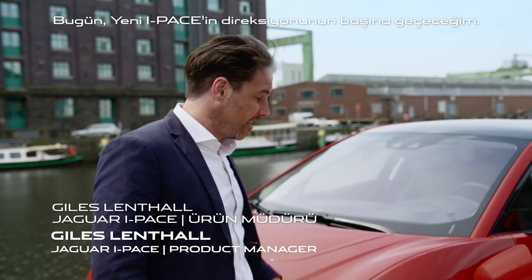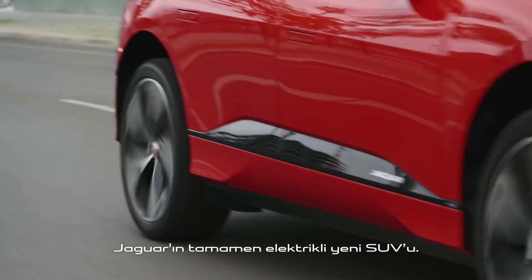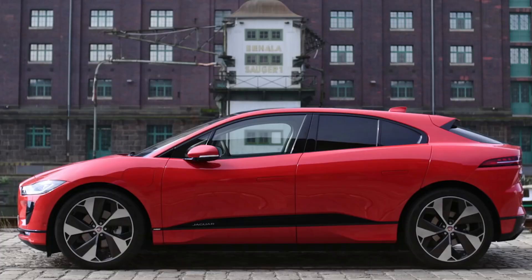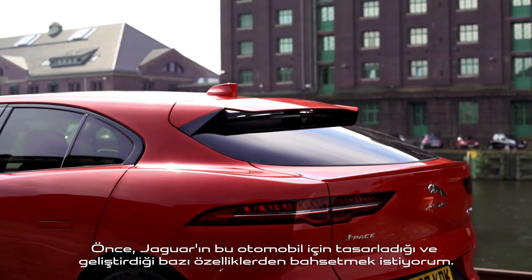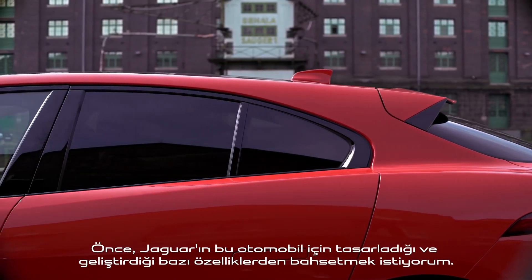Welcome to Unlock and Learn. Today I'm getting behind the wheel of the new I-Pace, Jaguar's new all-electric SUV. But before I do that I just want to talk about some of the cool features that Jaguar has designed and developed for this car.